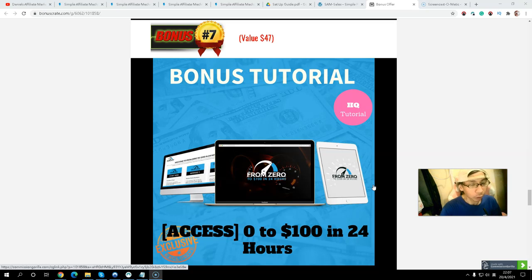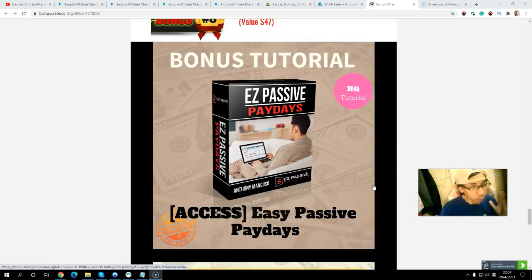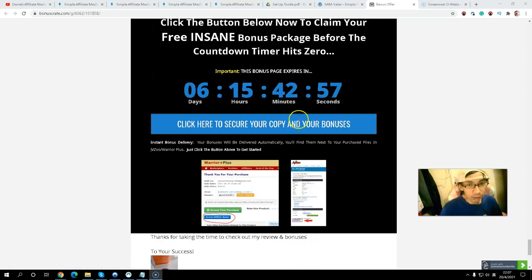Bonus number seven: I will give you a training course called Zero to 100 in 24 Hours — how you can make money in 24 hours. Bonus number eight: I will give you another training course called Easy Passive Payday on how to make passive income very easily. All my exclusive bonuses will be delivered inside Warrior Plus before the countdown timer hits zero. Simply click the link below in the description — come to my bonus page, click any blue button, go through the sales page, and you will get my exclusive bonuses.